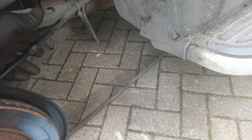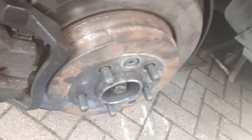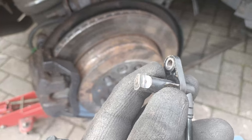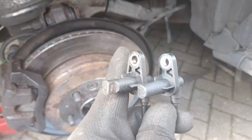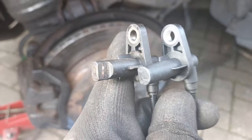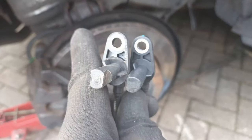Everything's now back on. All I need to do now is fit the actual ABS sensor that was broken. Just to give you an idea - that's the one that just came out, and you can see the wear there. If I put the other one next to it, you can see how much has actually been worn off. That notch on the side should not be there. So hopefully when this goes back on everything should be back to normal.